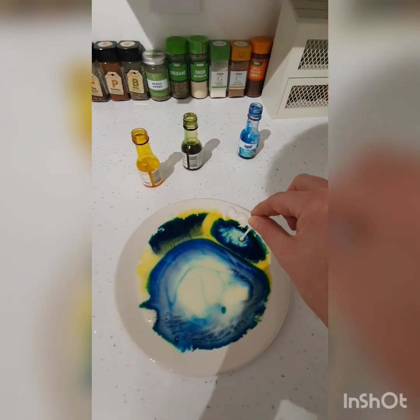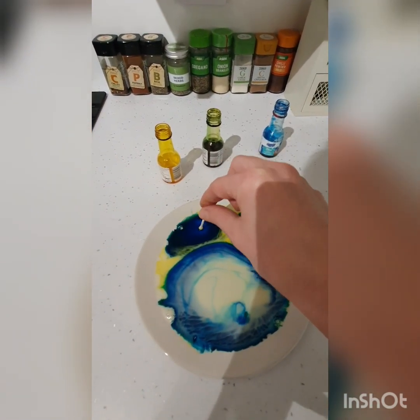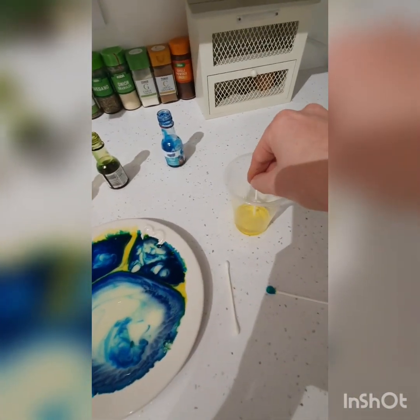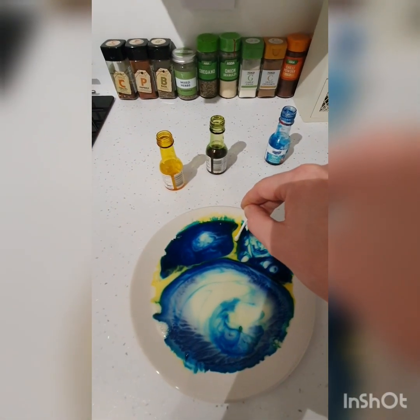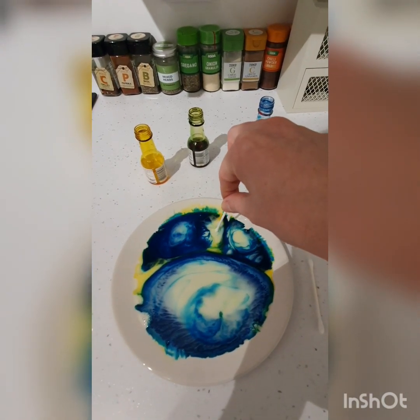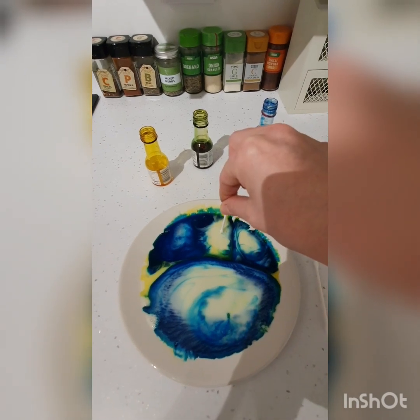Oh wow, let me try — let me get another cotton bud and just pop it in there. Can you see wherever I put the cotton bud with the washing up liquid in, the color starts to spread out.